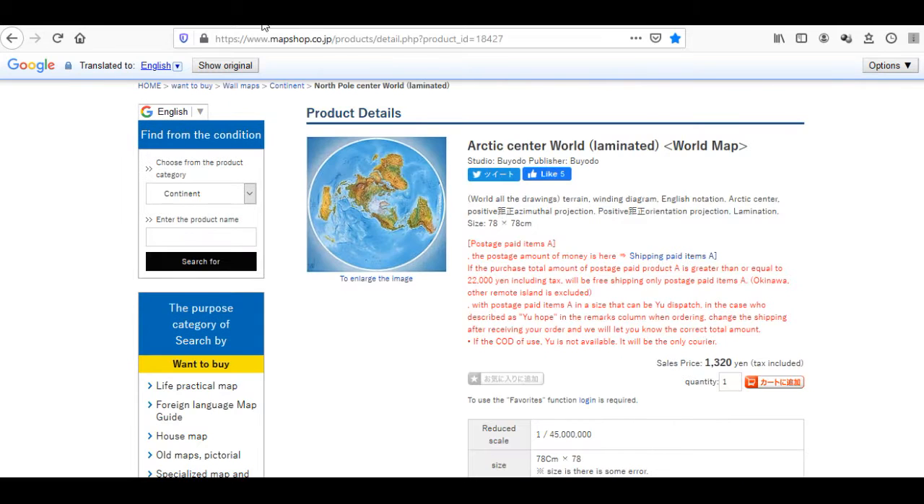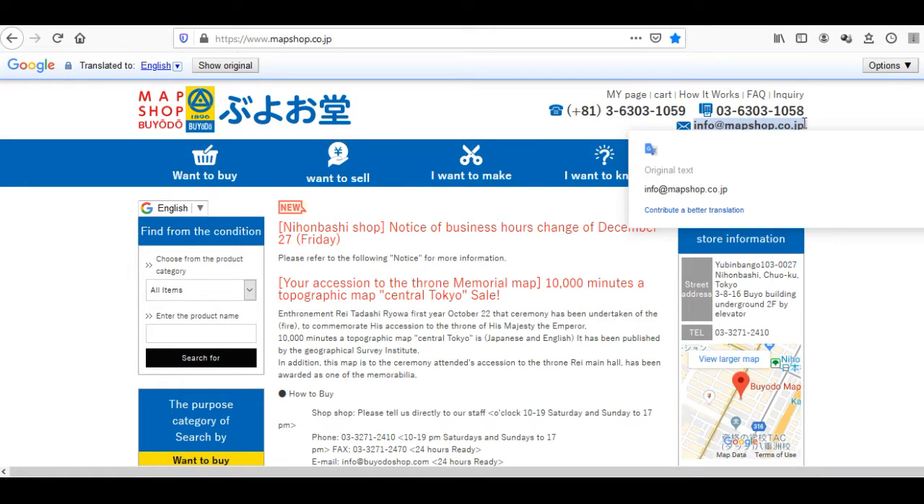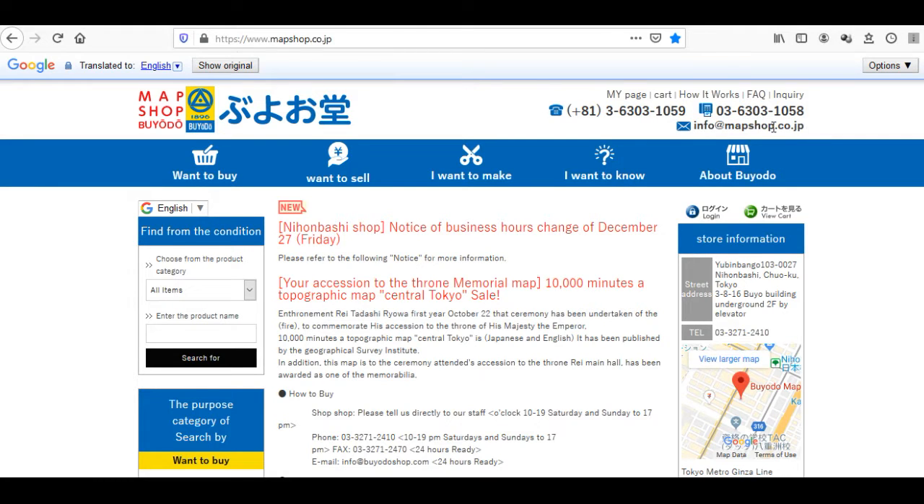I already had this page open. I'm gonna place this link in the description so you can go straight to the map — it's kind of hard to find on the website. I tried several times entering the product name because everything is in Japanese and Google was translating to English. You can send them a message and ask if they would ship the map overseas. This shop is called Buyodo — the Japanese Buyodo map shop.